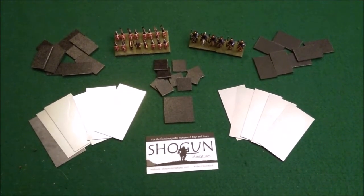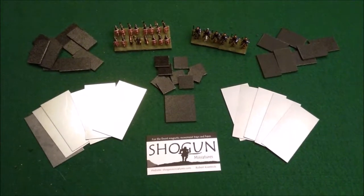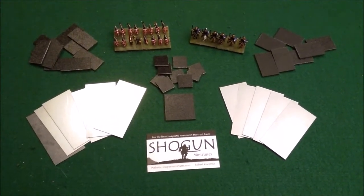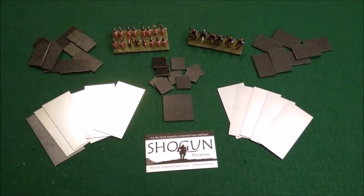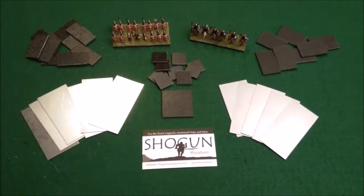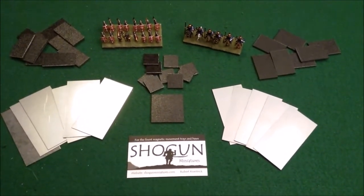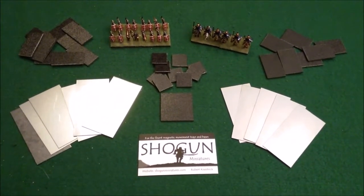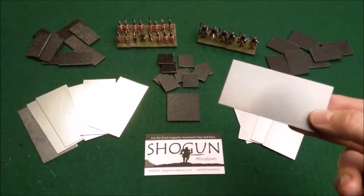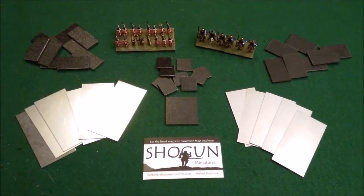Here's a brief overview of what I ordered from these guys. I've used them about five times now to do all my ancients armies — four in 15 millimeter and one in 28 millimeter. The cool thing about this company and why I keep going back to them is their mag-based system and trays. It's really good quality stuff for a really good price. They do all different sizes for magnetic bases and the metal movement trays. Just go to their site — I'll post the link at the end of the video and in the description.